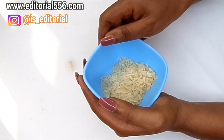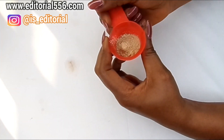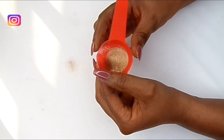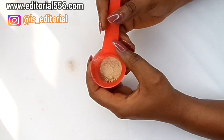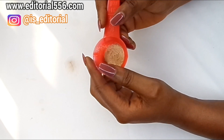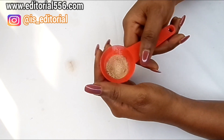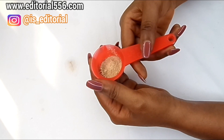The next ingredient we're going to be needing is fuller earth, also called multani mitti. Fuller earth is a great clay that is very helpful for the skin. It helps in tightening the skin, removing fine lines, removing age spots, removing pigmentations, and it also helps get rid of wrinkles. Using fuller earth on the skin would rapidly clear up and rejuvenate the skin and evenly tone it up.